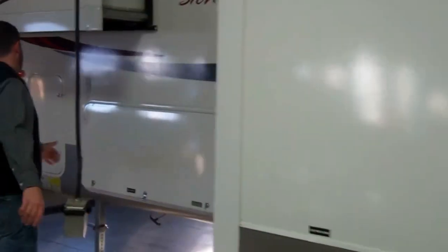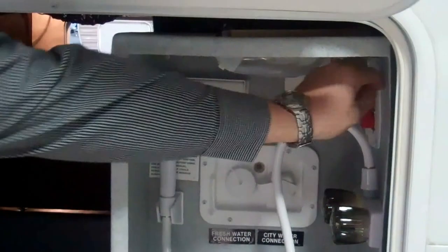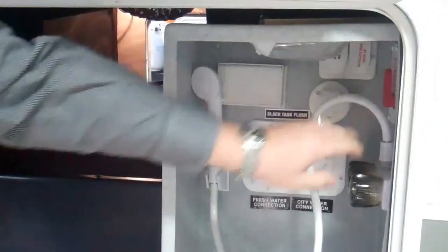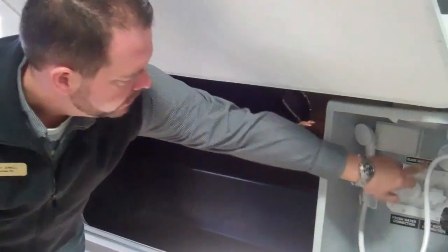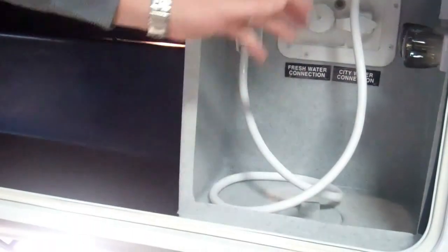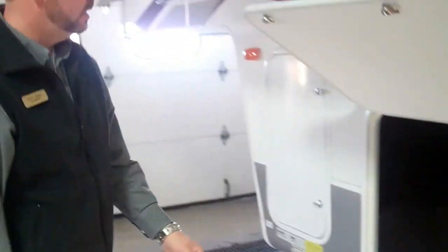Over here in the service bay area, you've got hot and cold water. You do have a water heater bypass — just flip this bypass and it makes it really easy to winterize. You have your fresh water hookup, fresh water fill, and these do have a black tank flush standard. Also, your cable TV inlet comes in right through the bottom here. All your hoses come through the bottom. You can shut the door and it keeps everything safe and secure.